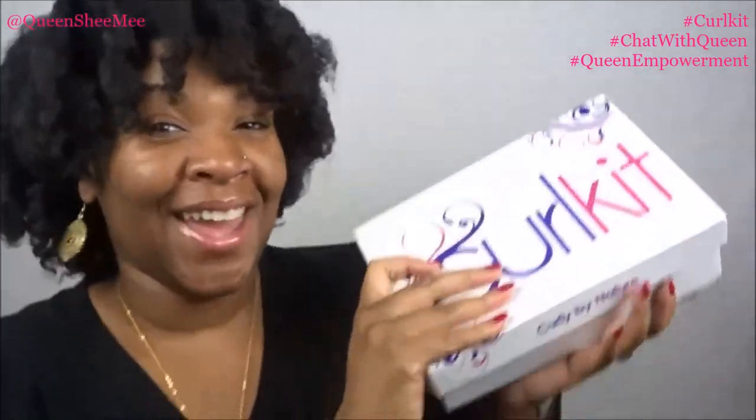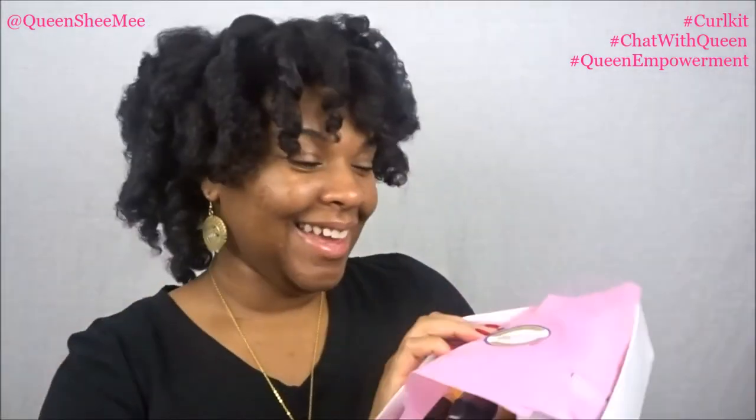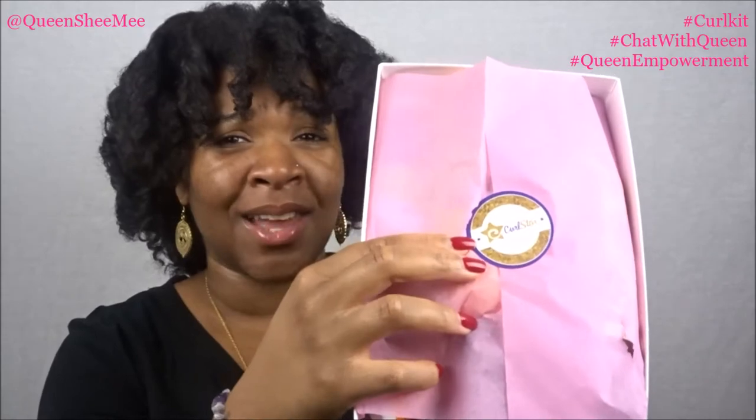We're now moving into the remaining five full-size products inside the actual Curl Star Curl Kit. I love the sticker on here — that's what let me know instantly this was the Curl Star one. It's seven full-size products plus the book by Tracy Sanders, Esquire. I love Curl Kit. A lot of people complain about repeat products, but I don't mind it because some of my favorite brands are the repeats — if it's not broken, why fix it?